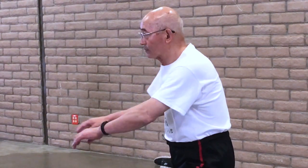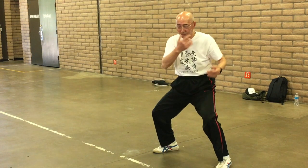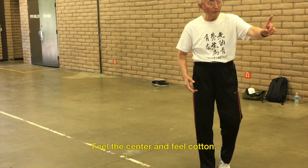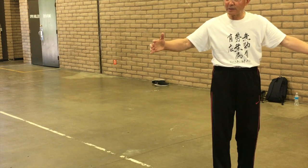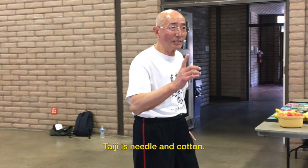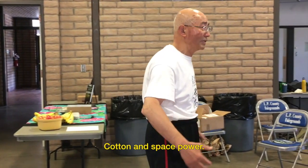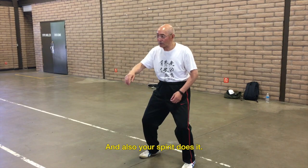Master Shoe often returns to the 'move like an animal' idea when moving in various directions — up, down, front, back, left, right — and at different speeds. How do you move like a tiger by using specific muscles in specific ways to achieve clear outcomes? This is what he proposes in this video.